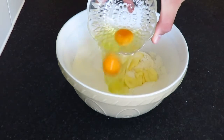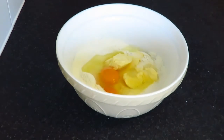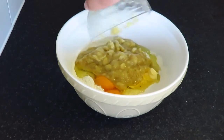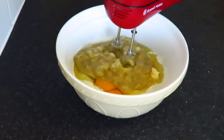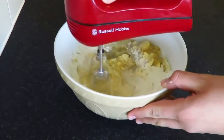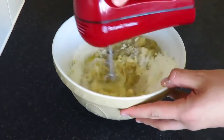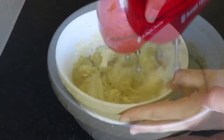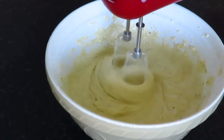Into a large bowl, add all of your ingredients. Once all your ingredients are in the bowl, using a mixer — I'm using a hand mixer, but you can use a stand mixer or a wooden spoon — mix until well combined. Once well combined, the mixture should be smooth.